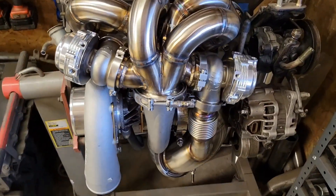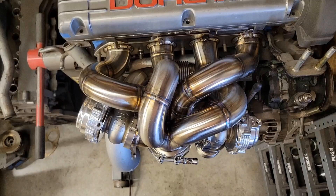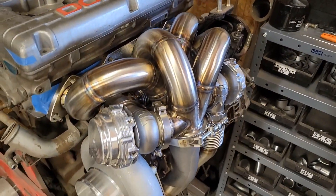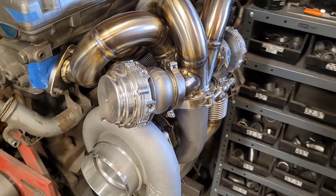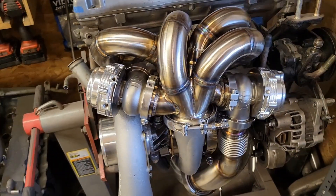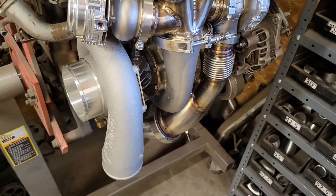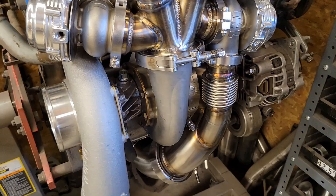This turbo setup is for an early EVO looking for over 1,000 horsepower while retaining AC. One of the challenges with the early EVO versus a 1G or 2G DSM is there's much less room between the engine and the radiator, so everything has to be tucked especially close to the engine. This was a challenge because this 6870 Next Gen uses the larger housing options, particularly this turbine housing.